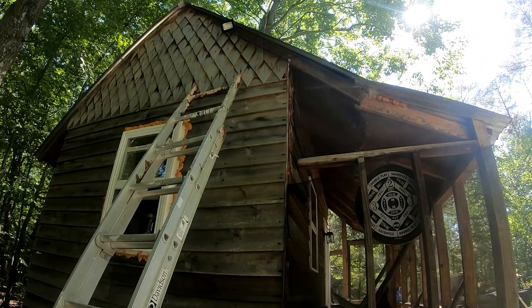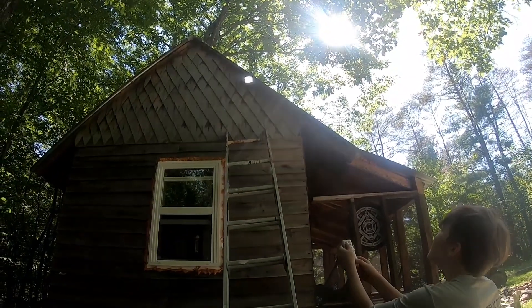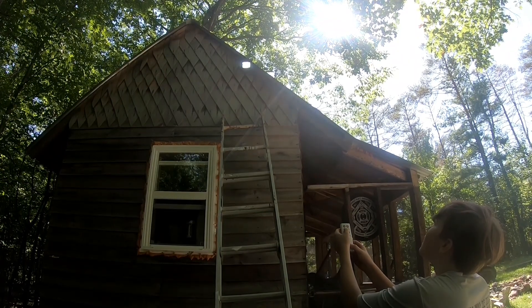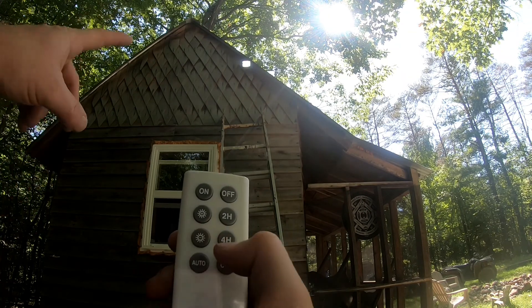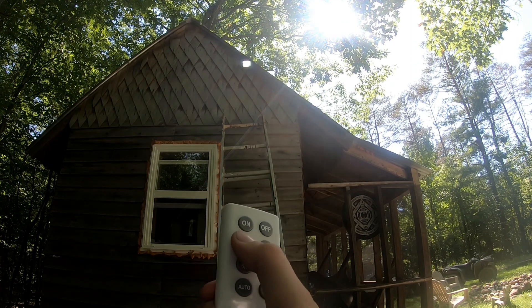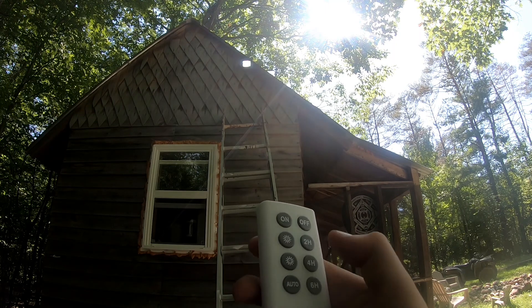It looks like you can adjust the brightness. Show them on camera what you're doing. So he's got it on right now. When I press this, the brightness goes down — I can see it happening — and then up. I'm pretty sure these buttons are just timers: two hours, four, six.